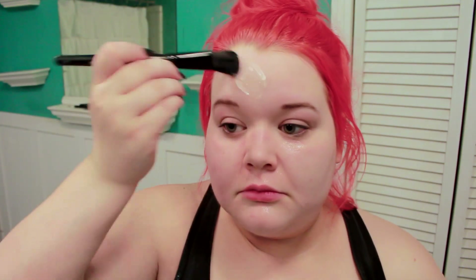Next I'm using my Too Cool for School pumpkin sleeping pack. I apply this using an old foundation brush all over my skin. It's a very light, thin kind of product so you don't need to apply too much — you just leave it on overnight and wash off any leftover product in the morning. I really like the scent of this. I would have expected it to smell like pumpkin, however what it smells like to me is a perfume sample that you would find inside a magazine.